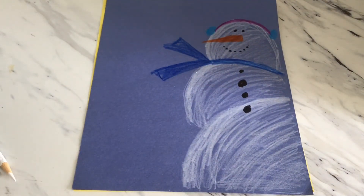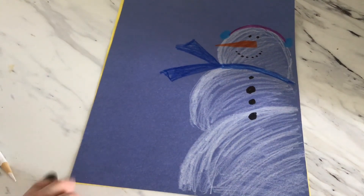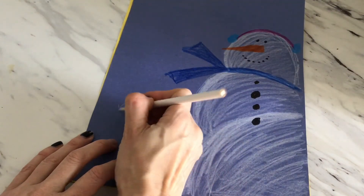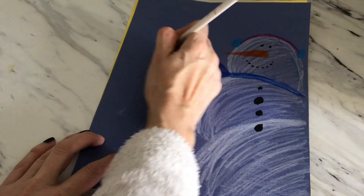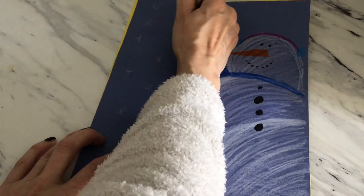And there you go — a different perspective. It's not the whole snowman, it's half of a snowman. If you want, you can put some snowflakes. Yours might fill up more of your paper. That's okay — that's your unique snowman.